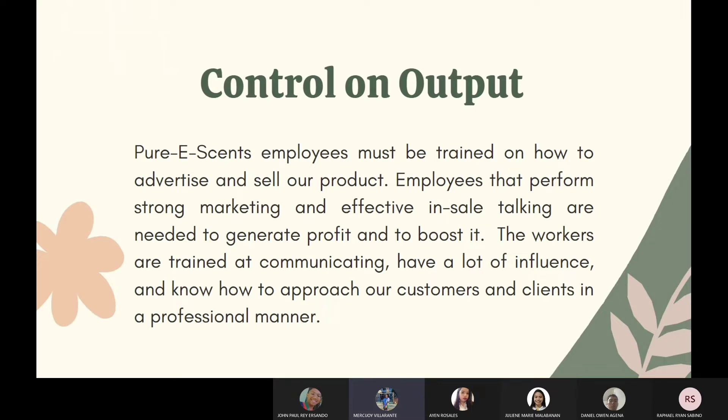Quality control on output: Pure E-Sense employees must be trained on how to advertise and sell our product. Employees that perform strong marketing and are effective in sales talking are needed to generate and boost profit. The workers are trained in communicating, have a lot of influence, and know how to approach our customers and clients in a professional manner.